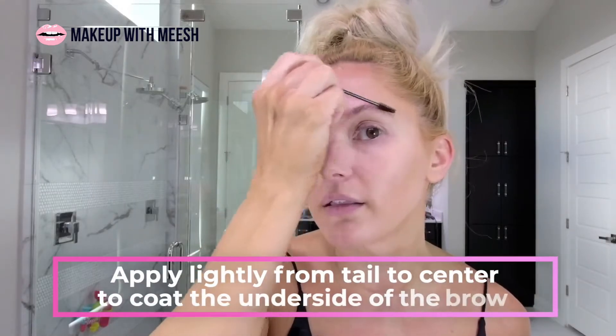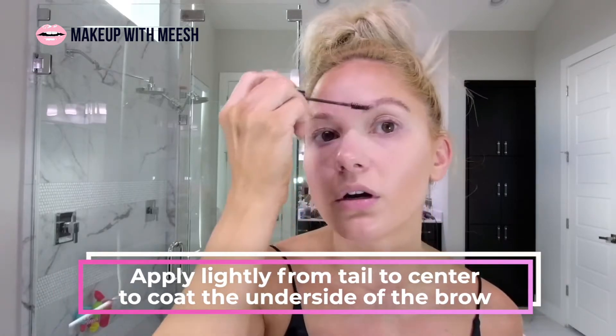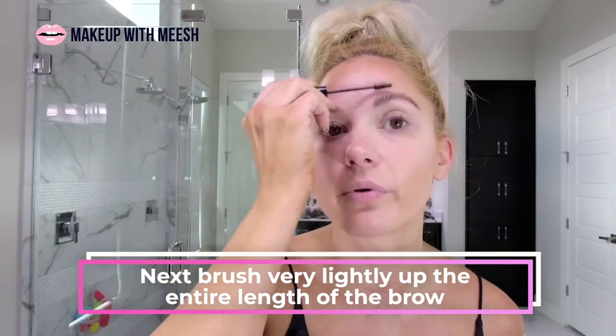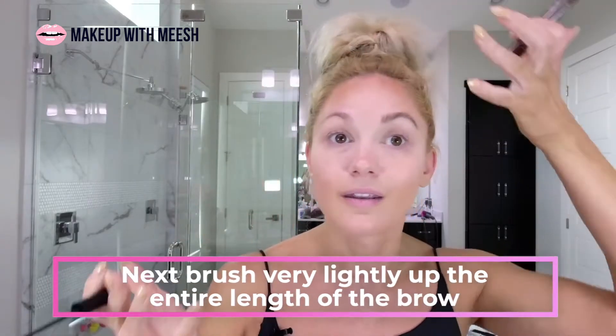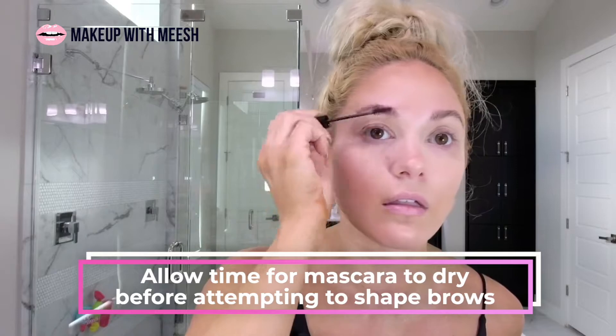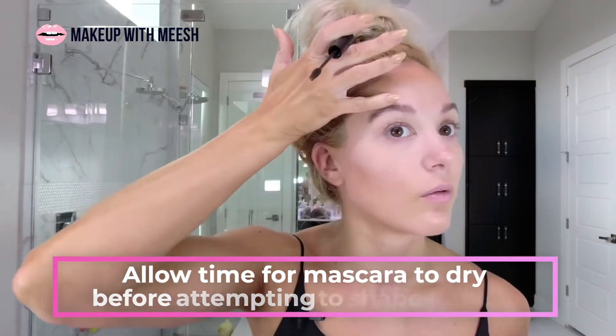I apply it very lightly from the tail forward to get it on the underside of the hairs, and then I simply brush up. I do it very lightly because I don't want much of the product to transfer to my skin, and if it does I just wipe it off. I realize it doesn't look shaped well and it looks very patchy — that's okay.